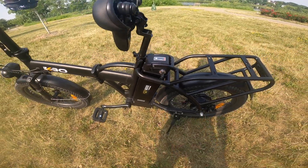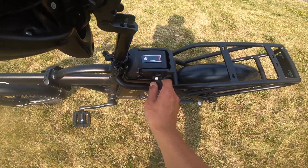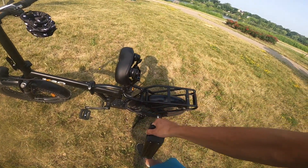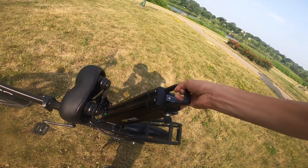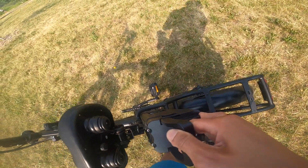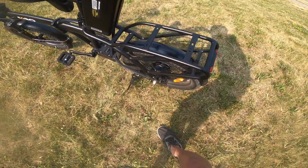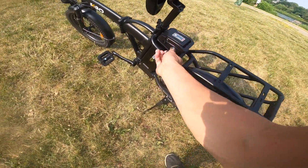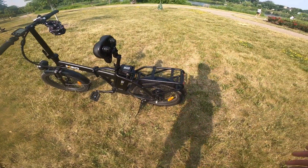The battery is a 36 volt 15 amp hour lithium-ion battery. It comes with a key — you just turn it and pull it up. It's got a nice little handle so you can easily hold it, bring it in to charge it. To put it back in, you slide it right down here, line it up, and it locks in. When the battery is in, you can't take the key out, so you won't lose it.